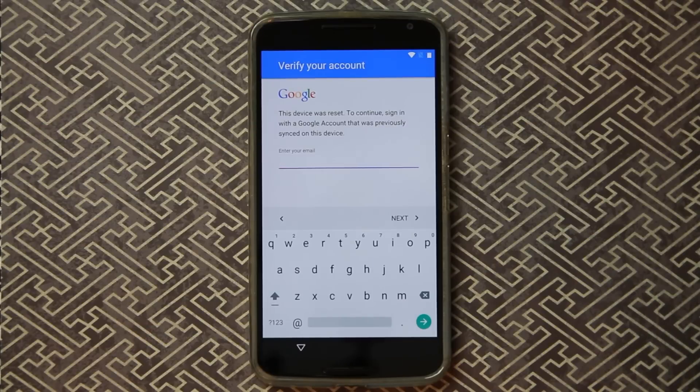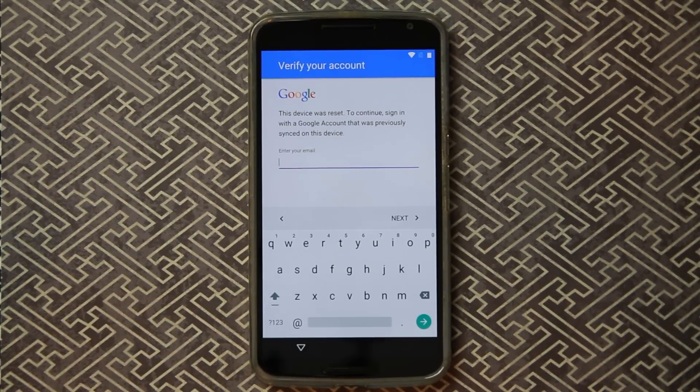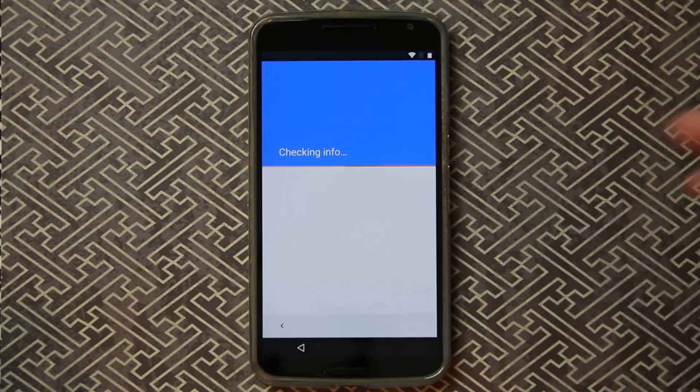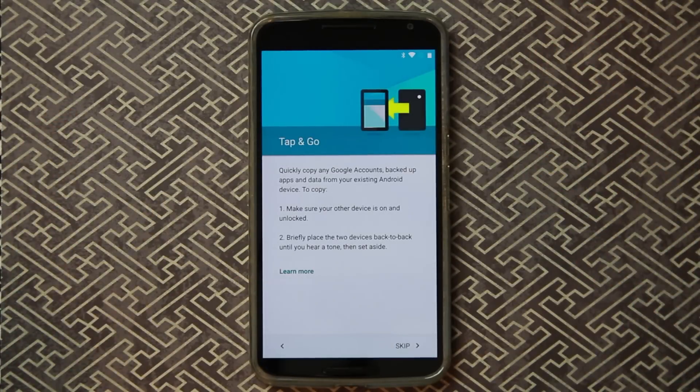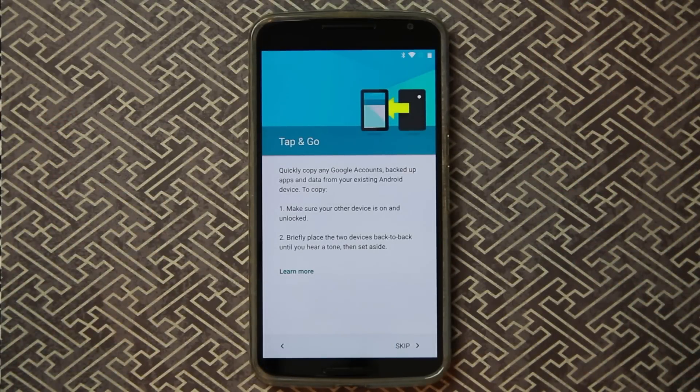Right here you can see the message: 'This device was reset. To continue, sign in with a Google account that was previously synced to this device.' That is the block. Unless they have that Google account information, they cannot get into this device. So if somebody factory resets a stolen phone — too bad, they can't use it. That's the beauty of it. Now I'm going to sign in with an email that has worked on this device previously and I should get access. It's checking with the new account and now I'm not getting bumped back — I can finish setup.